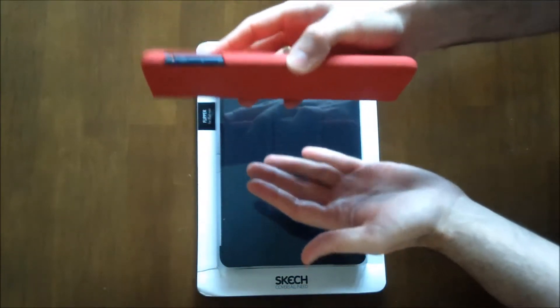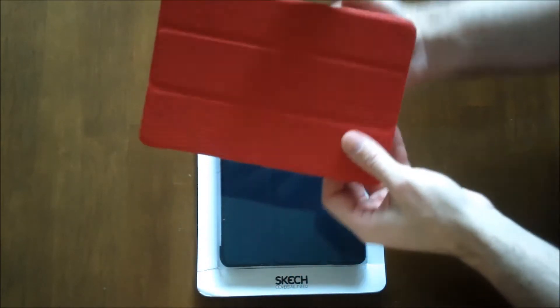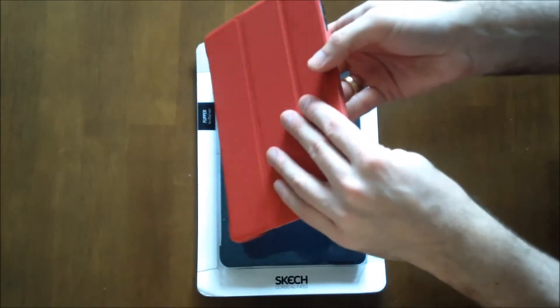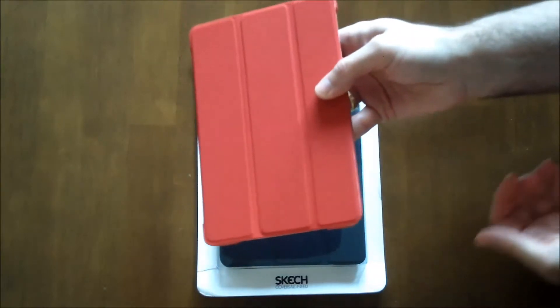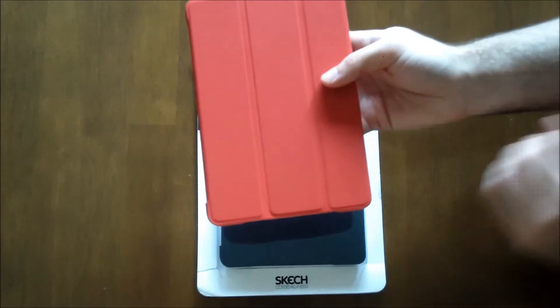The magnet on this case seems a little bit not as strong as the Sketchbook Case, but I don't think that's going to be an issue. You're going to be holding it most of the time or it's going to be in a bag, so it's not going to have a chance to come open.